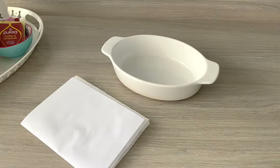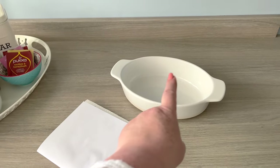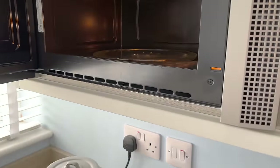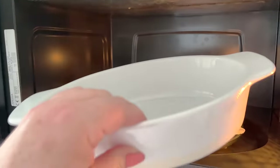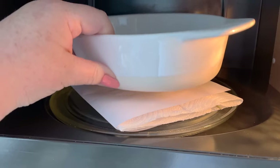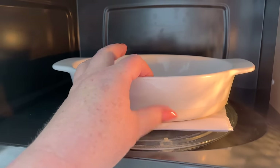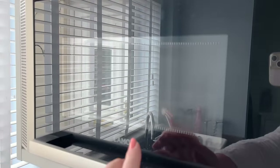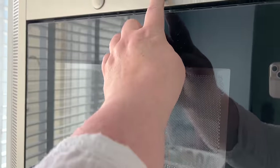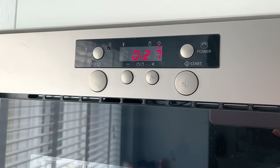Welcome back — we're now in my kitchen. I'm going to put this sheet onto the plate in my microwave and then put a pyrex bowl on top of it. I want to get it positioned nicely on the plate, then close the microwave. We are going to press 30 seconds on full power.